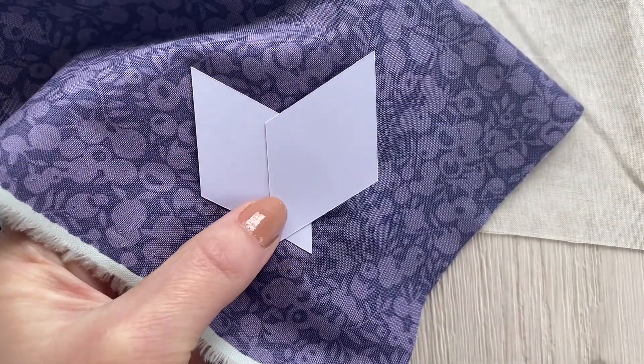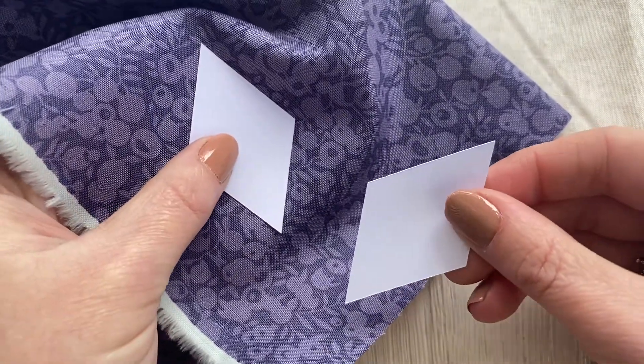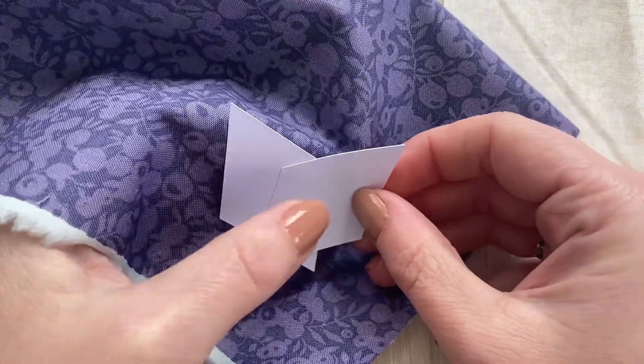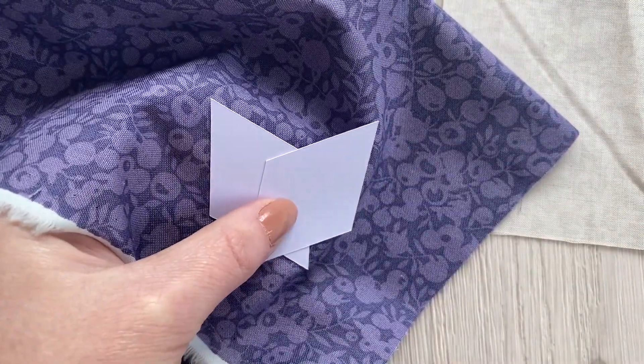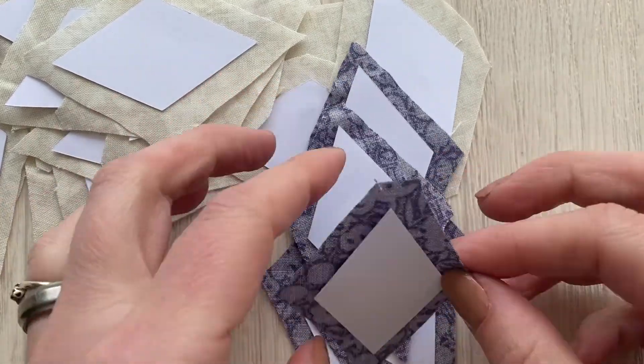Next we're going to cut out six of the diamonds in the purple Wiltshire Shade, using exactly the same technique. When you've got them all cut out, we're next going to baste them.